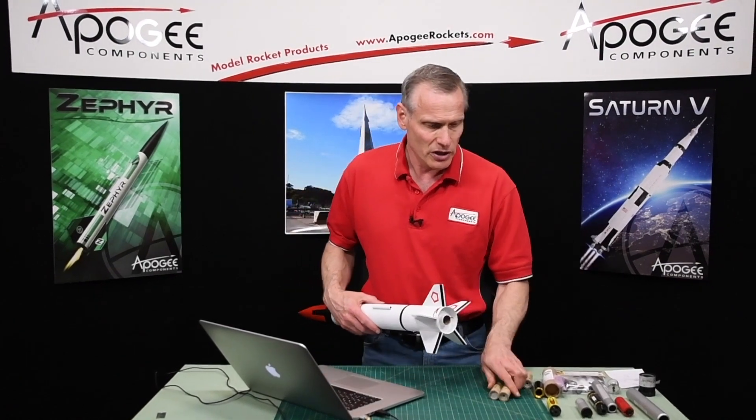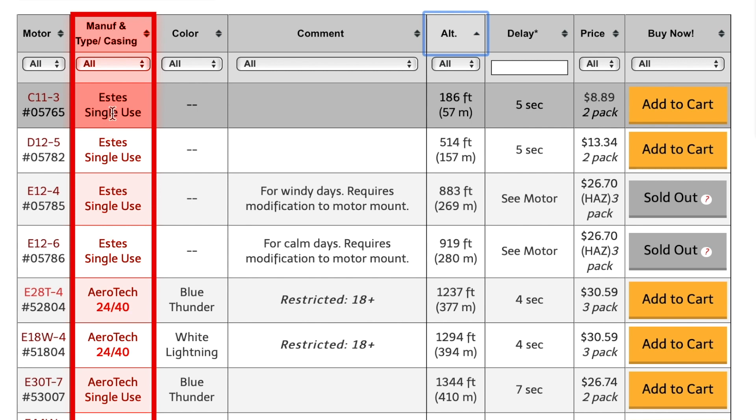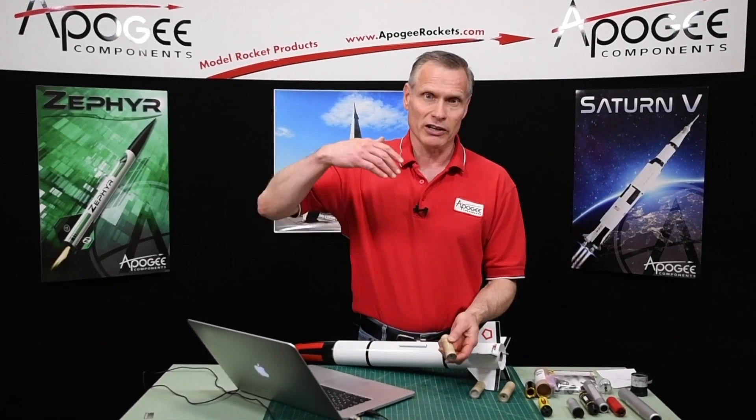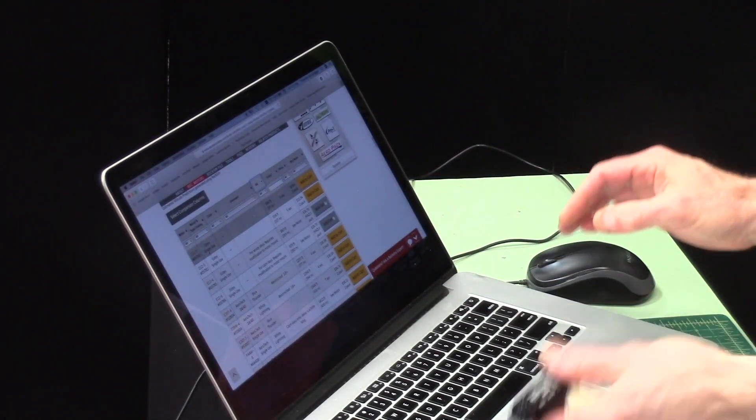These are single-use motors, shown in this column on the website. The C-11 is a single-use motor — you use it once and toss it away. The nice thing about single-use motors is you don't have to worry about anything; they're easy to ignite. And if you lose your rocket, like it hangs in a tree on its parachute, you don't have to worry about the expense. With reload casings, there's an expensive case to worry about. That's why they're listed as single use versus reloadable on our website.